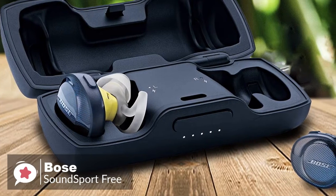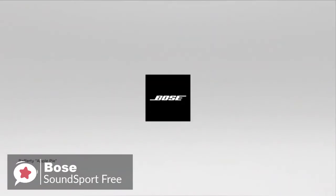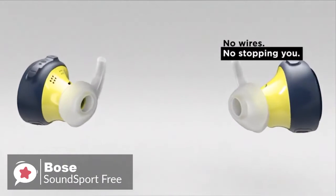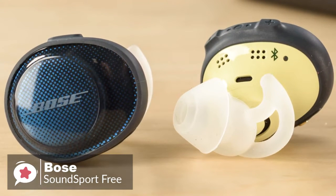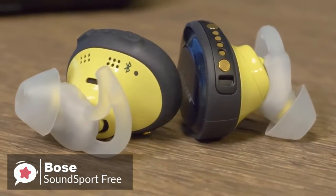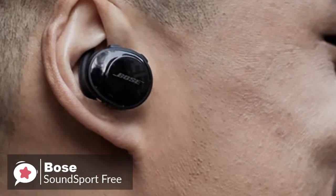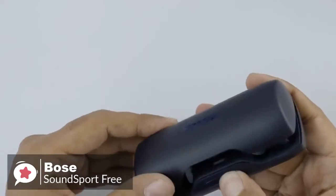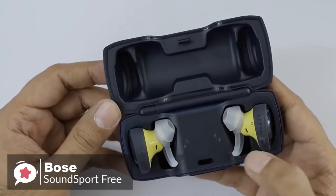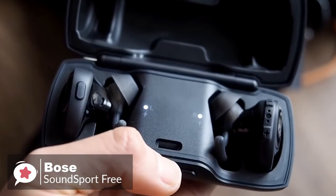At number 2 is the Bose SoundSport Free Truly Wireless Sport Headphones. More and more phones are dropping the headphone jack, which means Bluetooth headphones are changing from an optional benefit to a definite requirement. There aren't a lot of great truly wireless headphones out there, but the Bose SoundSport Free impressed us a lot. Design-wise, it comes in either all black or a gradient blue with neon yellow accents. A large disc along each earpiece holds the battery, antenna, and various other mission-critical functionality. They also come with a magnetized clamshell case with a micro-USB port and will work for up to 5 hours on a single charge. A quick 15-minute charge in the case will give you 45 minutes of battery life.